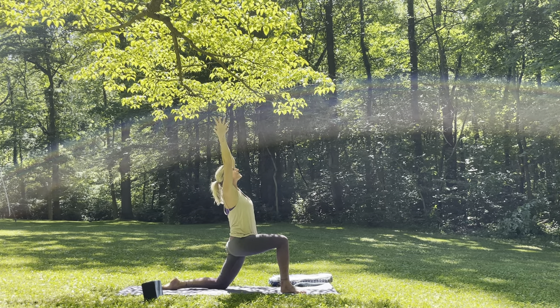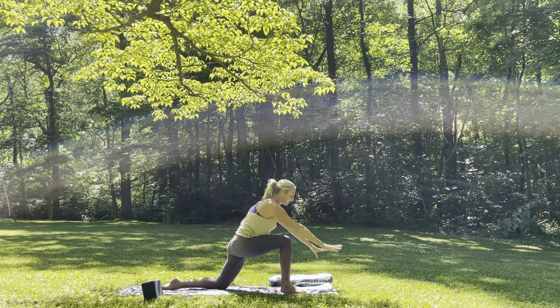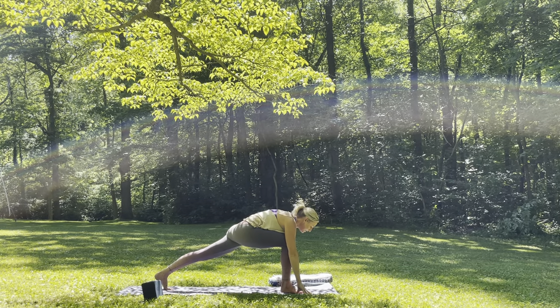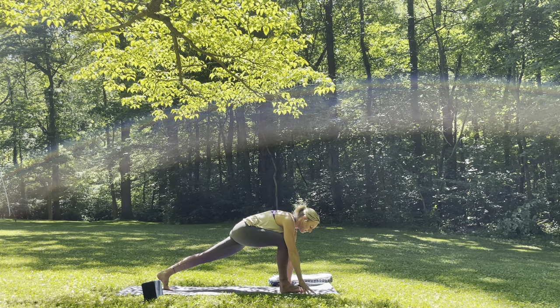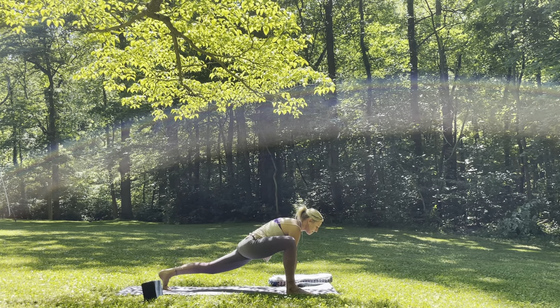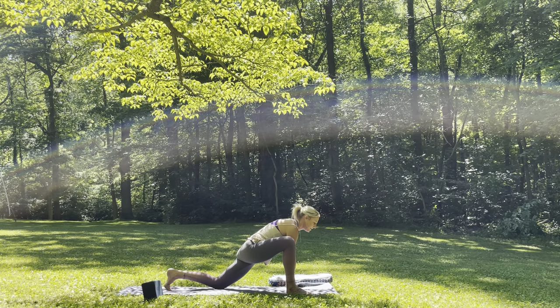Inhale, back to center. Plant the hands, tuck the left toes under, finding your runner's lunge. Now take the left hand to the inside of the right foot. Gently start to walk the right foot to the outside of the right fingertips, finding a variation of a lizard here. You can rock it forward and back. Then go ahead and drop the left knee once more, take the right hand, press the right knee away from the body.